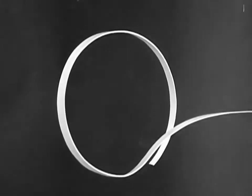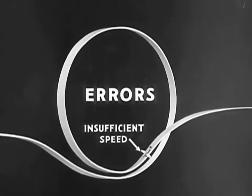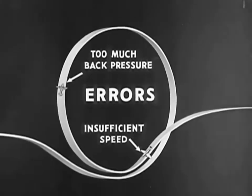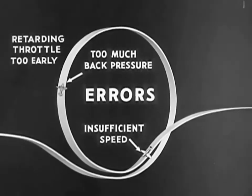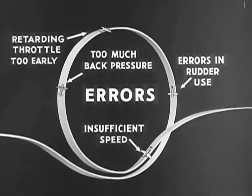In performing the loop, here are the points of common errors: failure to attain sufficient speed on the dive before the climb is started; too much back pressure on the stick during the climb, which may lead to a stall; retarding the throttle too early, which makes the airplane fall out of the loop; and errors in rudder use at any point in the loop, resulting in failure to maintain the flight path in a vertical plane.